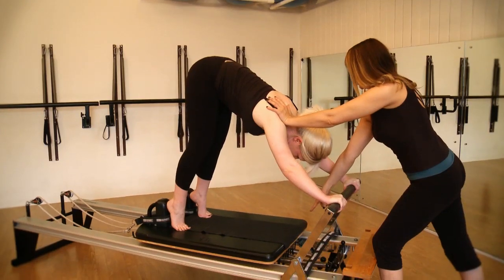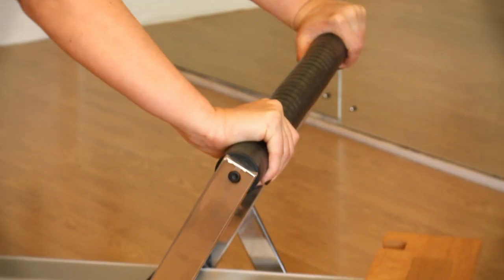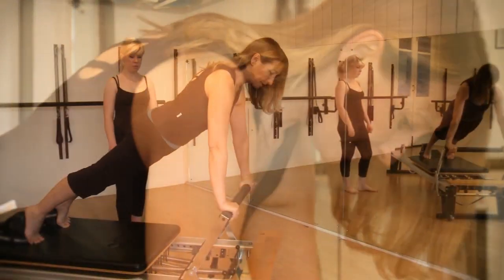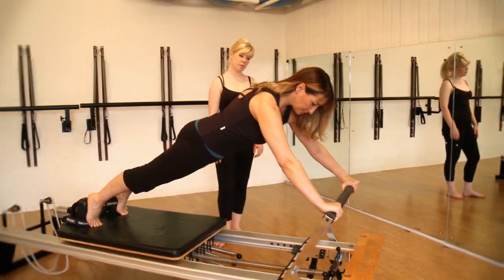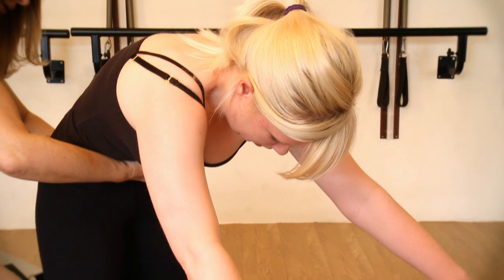The course aims for learners to develop a comprehensive understanding and awareness of the Pilates Reformer machine and the exercises that can be performed on it, and to be able to apply this knowledge in developing a personal programme for a range of clients of differing needs and abilities.